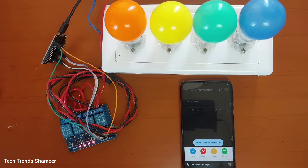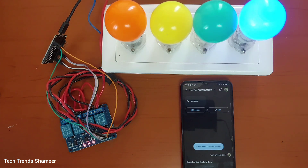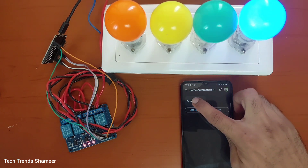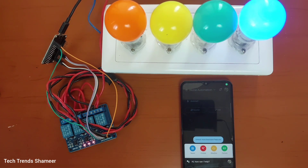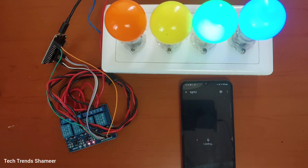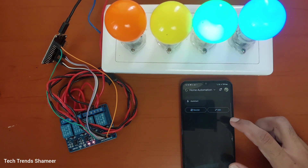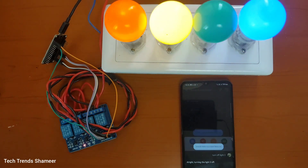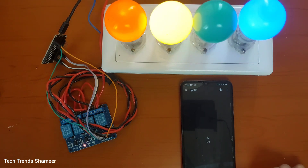Turn on light one. Sure, turning the light one on. Turn on light two. Sure, turning the light two on. Turn off light two. All right, turning the light two off.